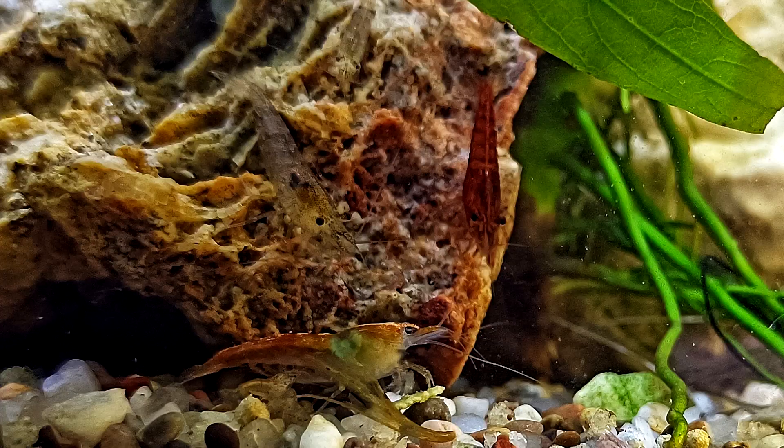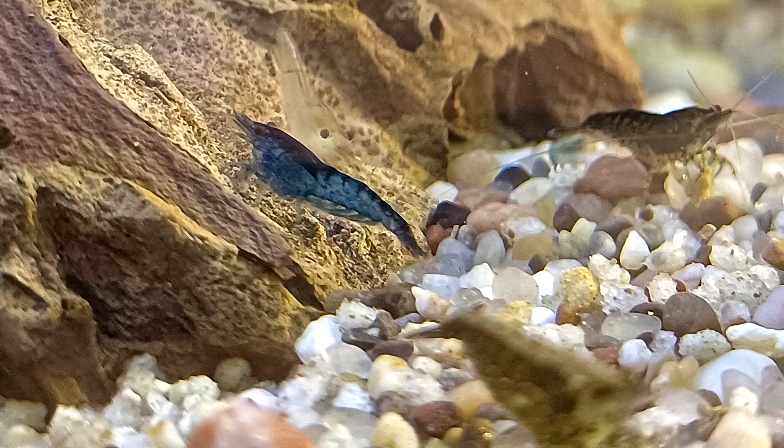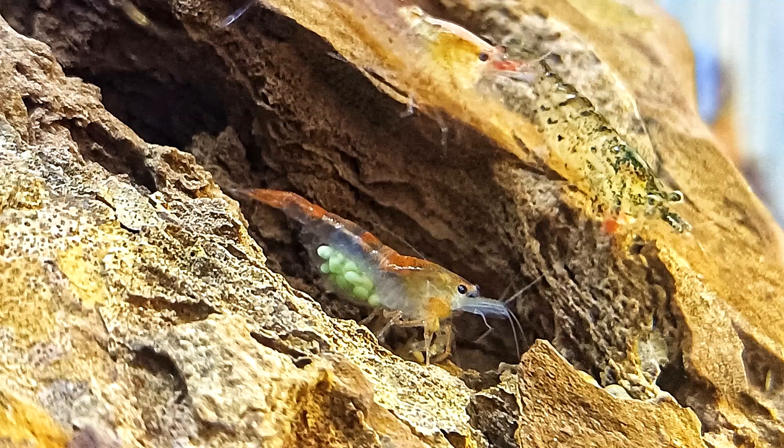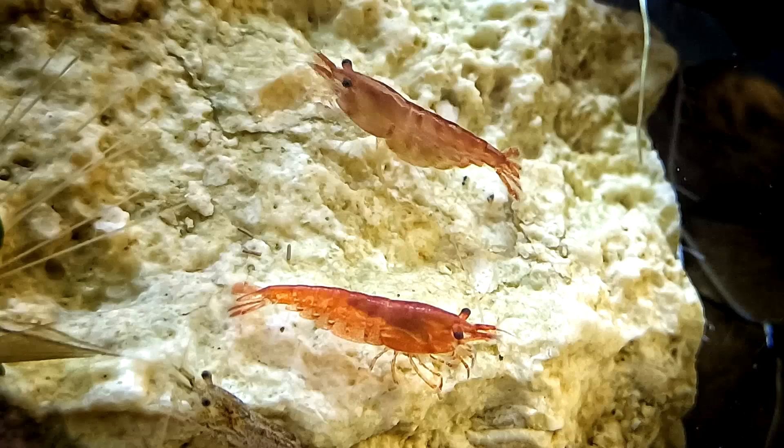I have some guppies in here — just females right now because they were being harassed by males in other aquariums, so I had to place them here. They are doing okay; initially there were more but some passed away, maybe because of stress or other factors. Right now there are three and they are very active, running around and exploring. There are also a lot of cherry shrimp — some are very colorful: reds, blacks, and blues — and they multiply regularly.